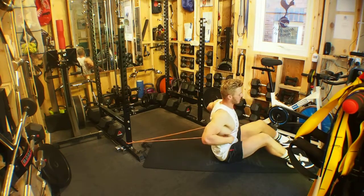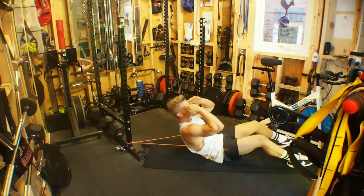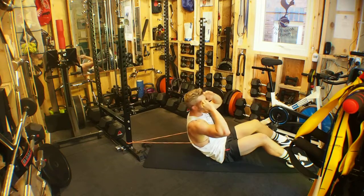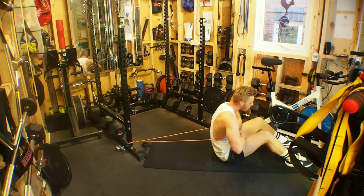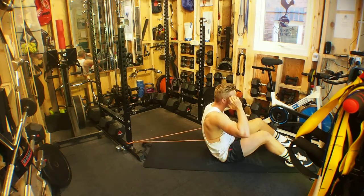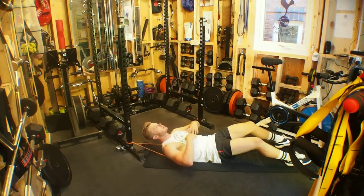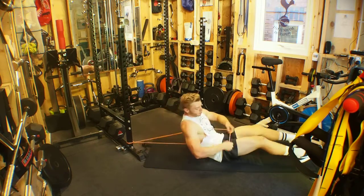We don't want hands behind the head as this will cramp the airway. We then exhale as we sit up, feeling that resistance like the band is trying to pull us back throughout. Control back down. Exhale at the top, maximum contraction, crunching those abs one over the other, really squeezing in, then inhale as you control back down and stretch.